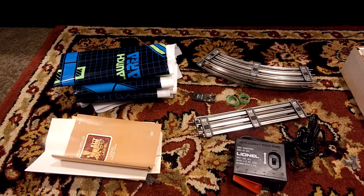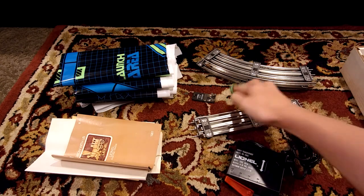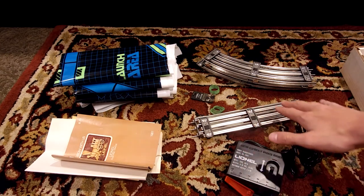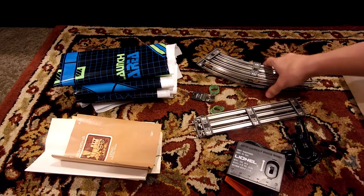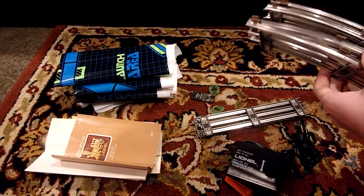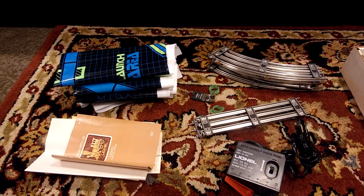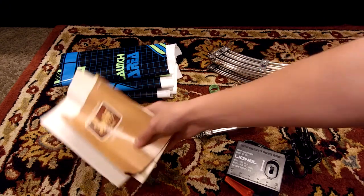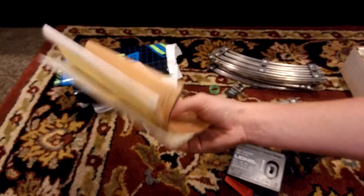Here's what's left of the set. We have the DC power pack and the wires that go with it. In front of that is the track — there's enough to make an oval, with four straights and eight curves. There's also the lock-on for the track to give it power. There are also the manuals, the Lionel catalog that came with the set — which is pretty cool — and the warranty for the set.